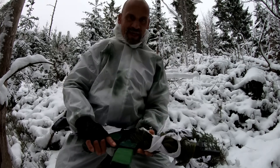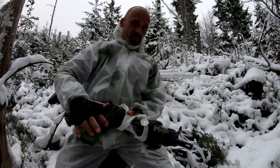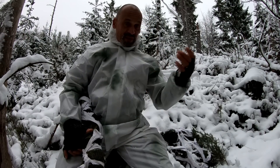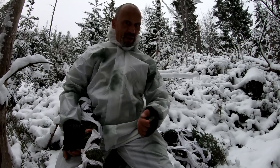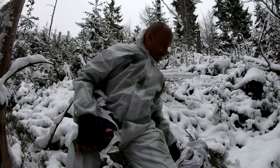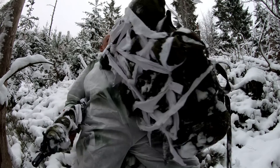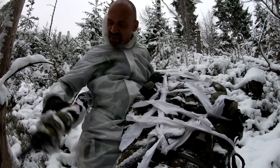Also ganz klares Statement zu der Waffe. Mein Rucksack habt ihr natürlich auch erkannt. Er ist auch den winterlichen Gegebenheiten angepasst: etwas Grün, etwas Braun, etwas Schwarz, sehr viel Weiß. Optimal getarnt, würde ich sagen.